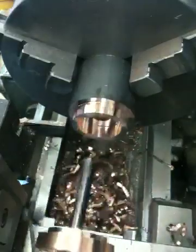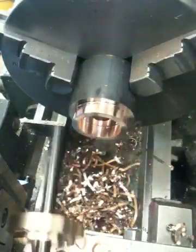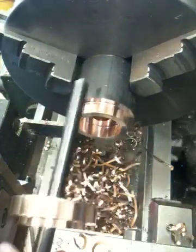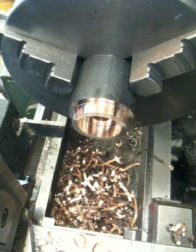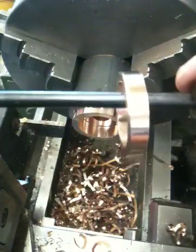So you can see this is the seat — it's a little bit hot right now. This is what's going to be put in the head. I'll deburr it here and show you the final result — the burr is taken off of it.